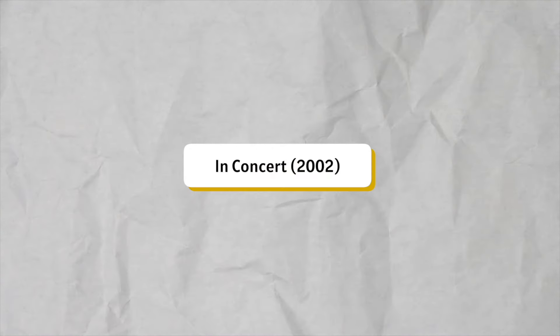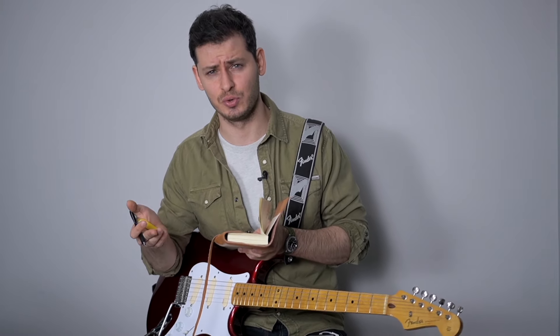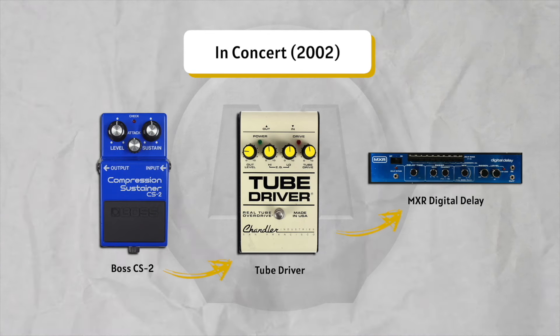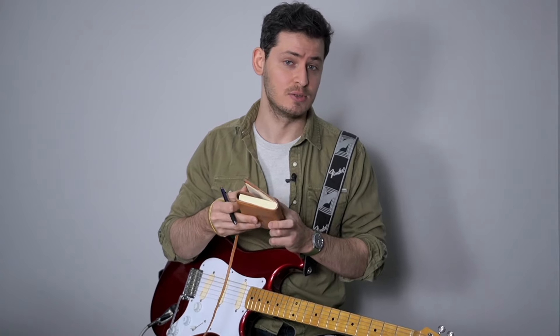2002 — David Gilmour In Concert. I think this is Gilmour's 'warming up the stage again' kind of tour — not really a tour, just a couple of shows. His signal chain: a Grätzer neck pickup, a compressor, a tube driver, and a delay.